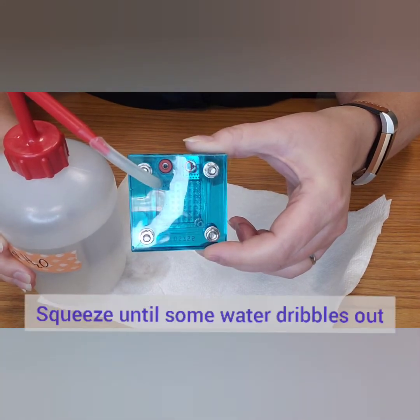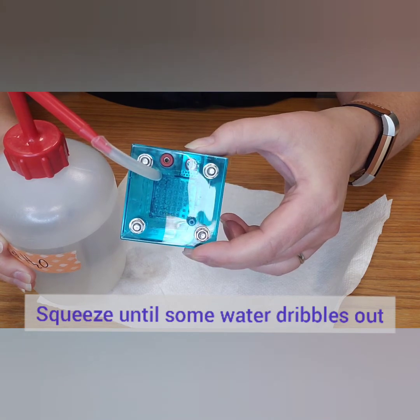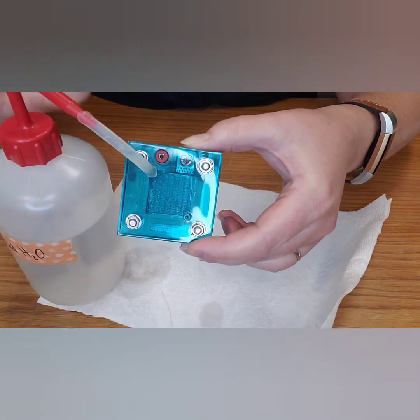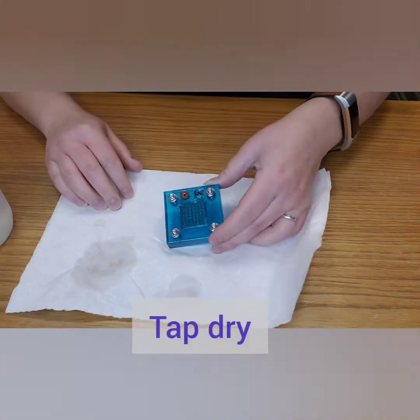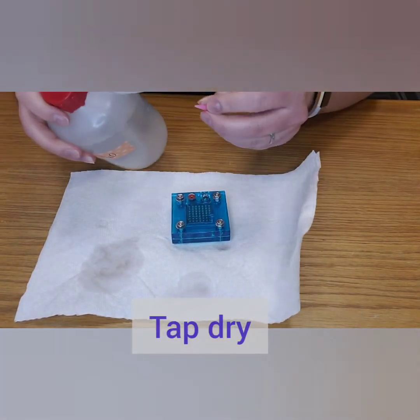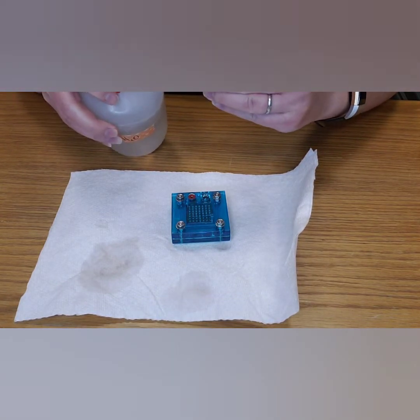Squeeze your bottle, and as you squeeze you will see water go through the grid matrix in the center and bubble out the bottom. Then tap your fuel cell gently on a paper towel or cloth in case there's any excess water on the outside of your fuel cell.